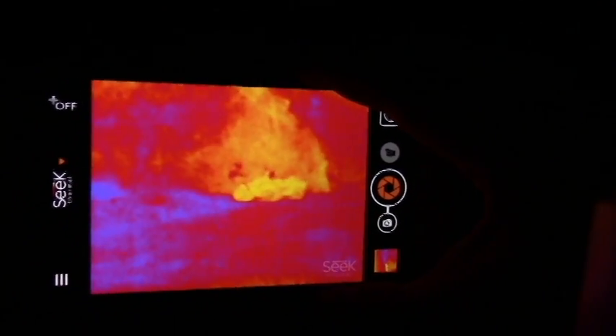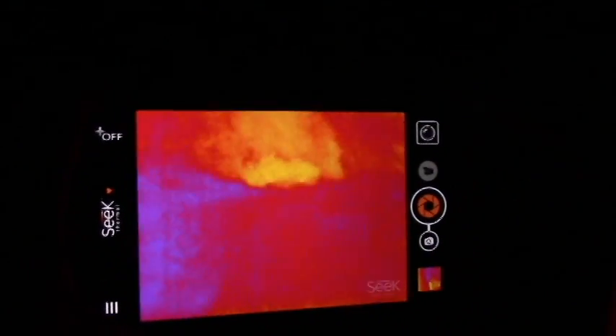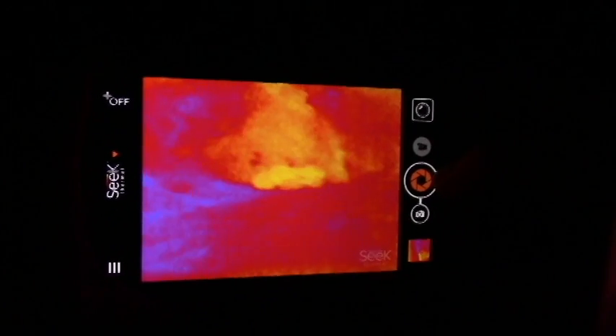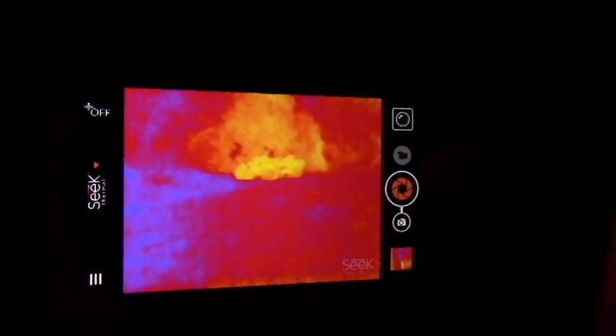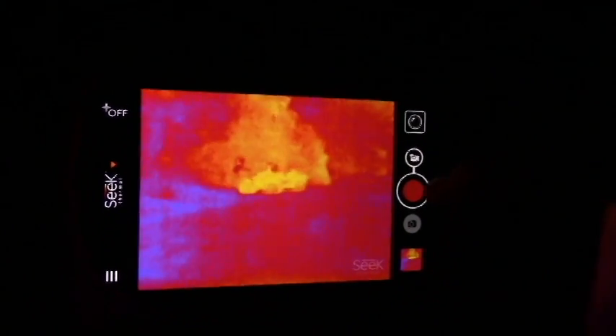While we're here my brother will talk you through a few of the features. One of the cool things about this is that you can take pictures. As you can see right now I'm in picture mode, so if I want to take a picture of that you can just take a picture. I can also do video. This is a free app for Android or iPhone, and I'm taking a video right now.